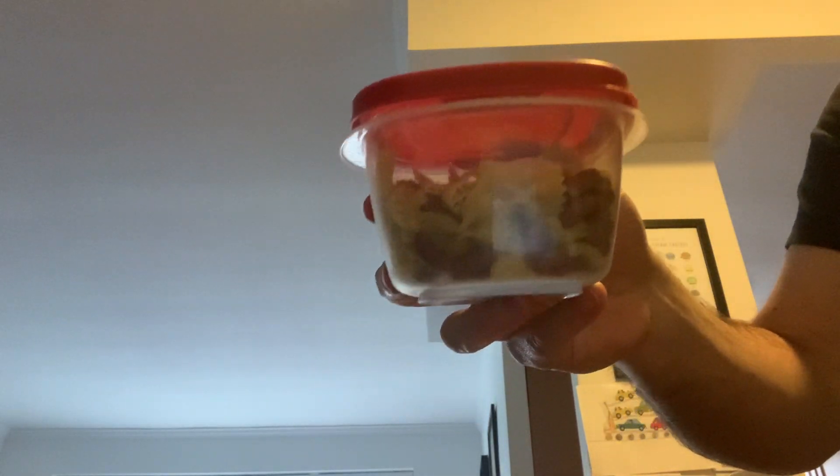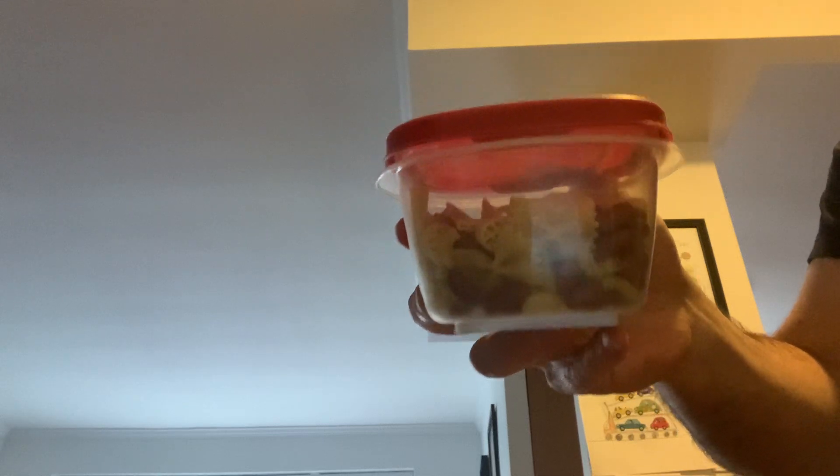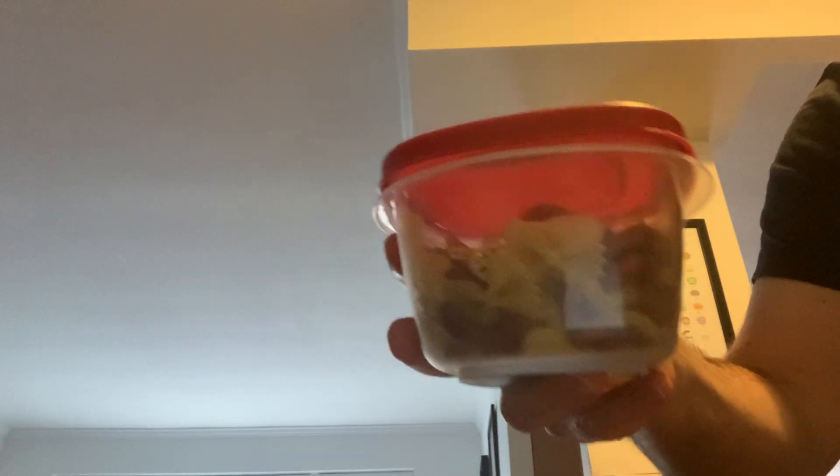What I did is I mixed up a whole bunch of that in this container. So we're going to see that that's all mixed up. Now I'm going to shake the container and I'm going to watch and see what happens after I shake it.